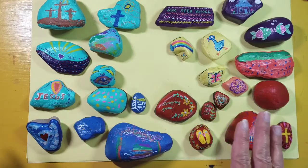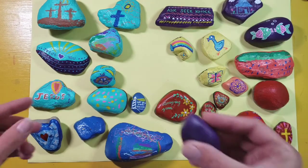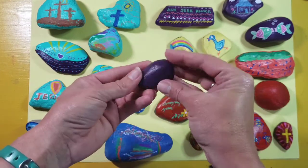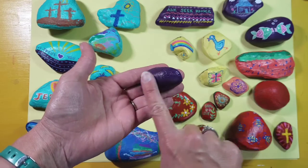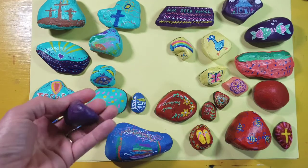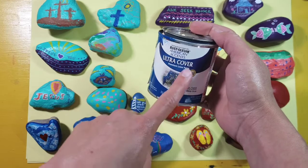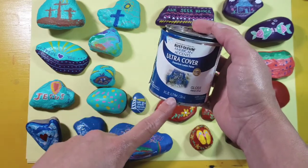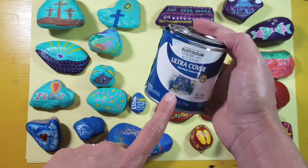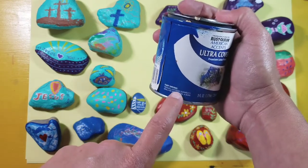I started out by painting the entire top of the rock just one color — like there's a purple one. I did leave the bottom blank, and I used an outdoor paint for this. I got these from Michael's, Walmart, Home Depot, places like that. This is an exterior paint — it's gloss so it makes it a little bit shiny, and it says on here that it's for indoor and outdoor durability.